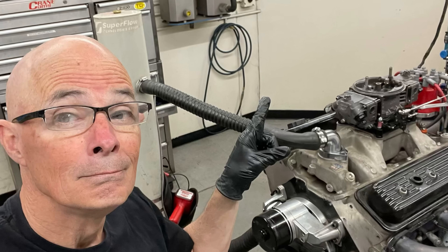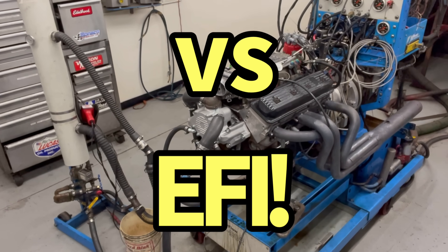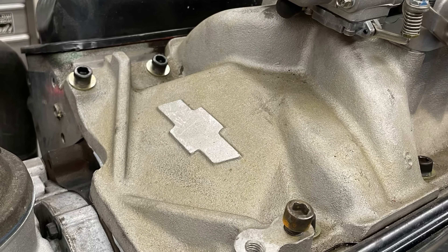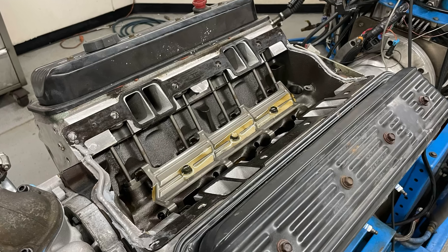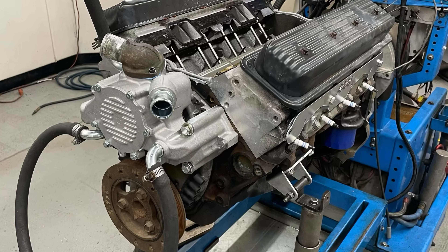In this latest installment of carburetors versus fuel injection, we ran a 1995 LT1 with a dual-plane carbureted intake and an Edelbrock VRS carburetor, and directly compared that to the factory short-runner EFI intake. Which one makes more power?